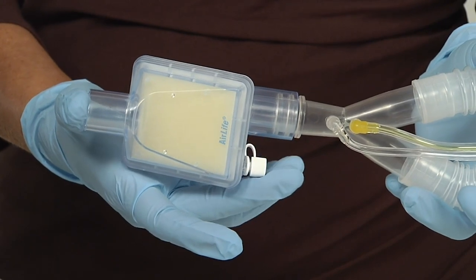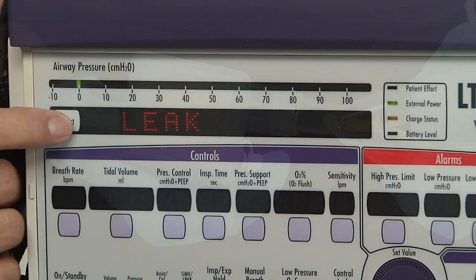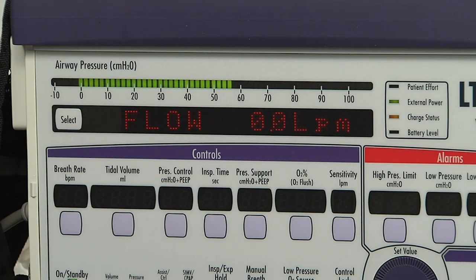With a clean gloved hand or 4x4 gauze pad, block off the patient end of the circuit. Push the select button while 'leak' is visible in the display window. Performing the leak test will take the ventilator several seconds. After several seconds, the display shows 'Leak Pass' or 'Leak Fail,' indicating the leak test results.